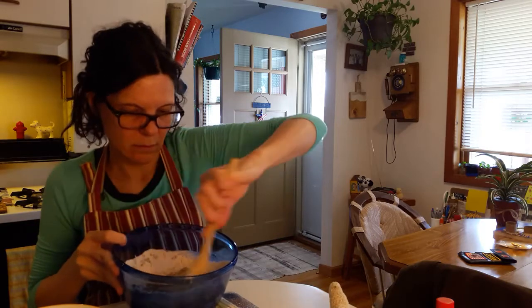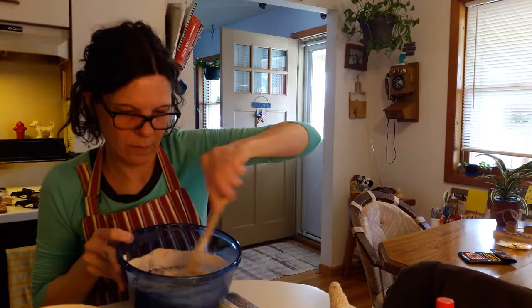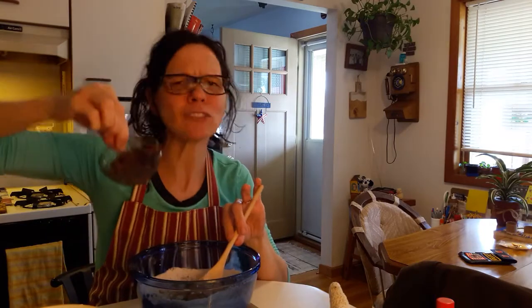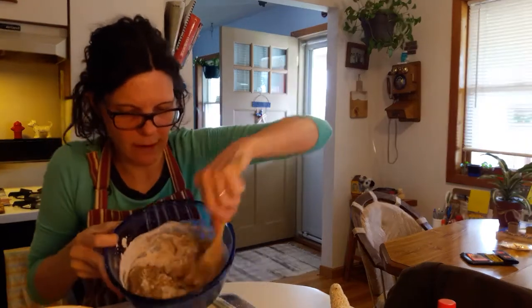Mix. And then after that, take your chocolate chips — I have chocolate chips — put those in there and mix that around.